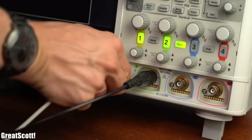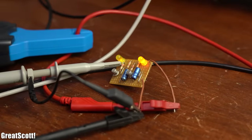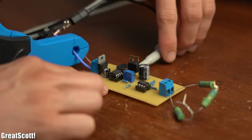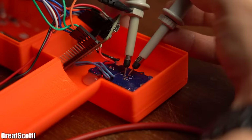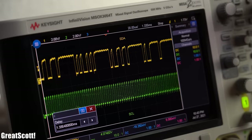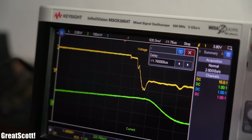First off, let me tell you in one sentence why you would even need an oscilloscope. It visualizes a voltage and/or current value over time, and since not only power electronics nowadays get switched on and off repeatedly but also data communication protocols with their ones and zeros, it is pretty essential to see those waveforms when building or repairing electronics.